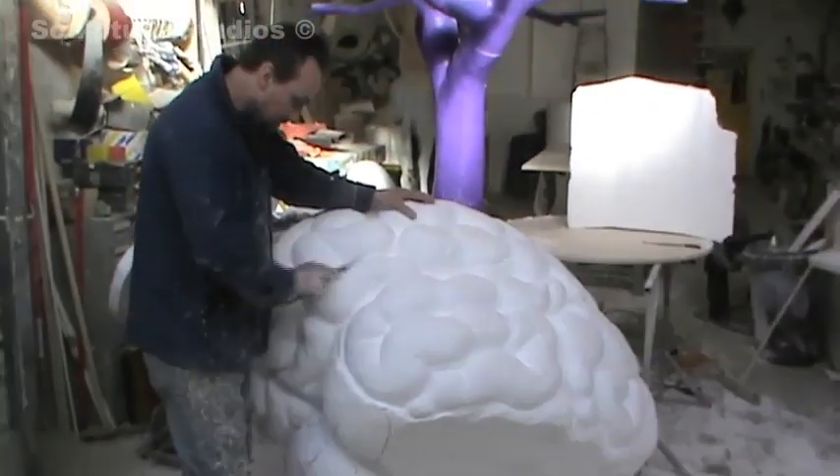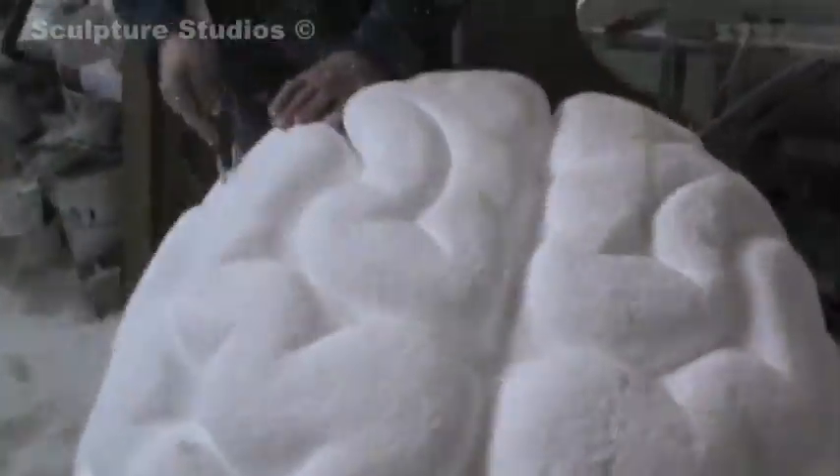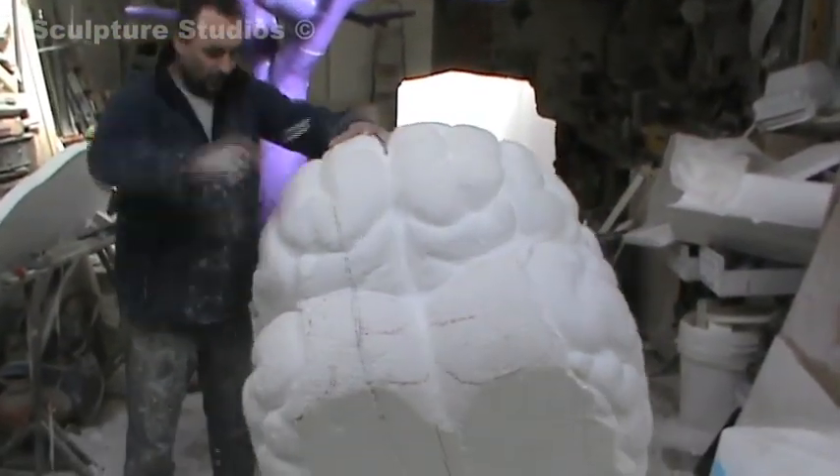Because the client wanted some lights put in the brain — as if it's the neurons all thinking and firing around all over the place — we carved the channels a lot deeper than we initially thought, just to make sure the rope light went inside, trapped itself, and sat really comfortably within the joints.